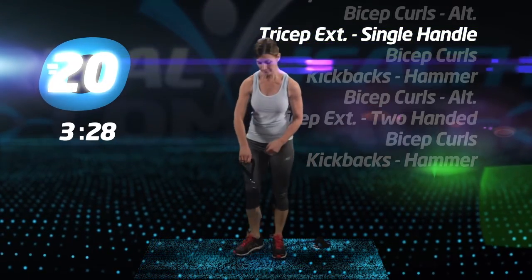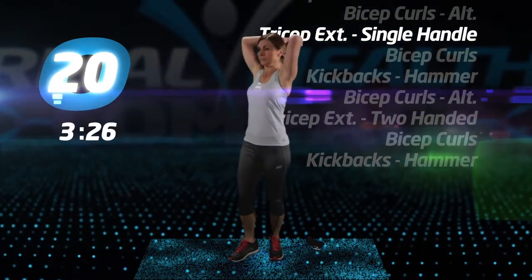We're going to begin in three, two, one.